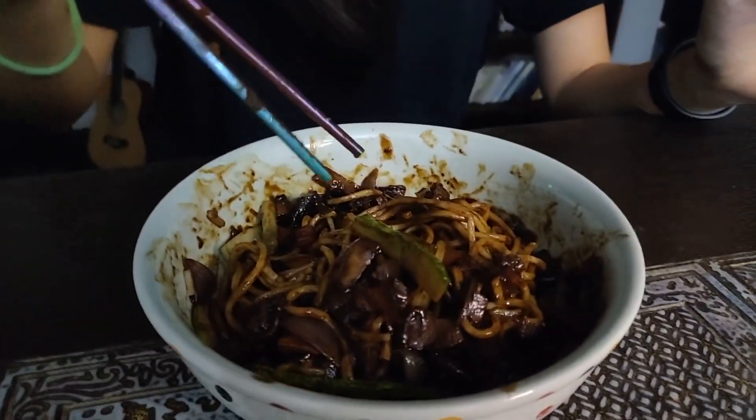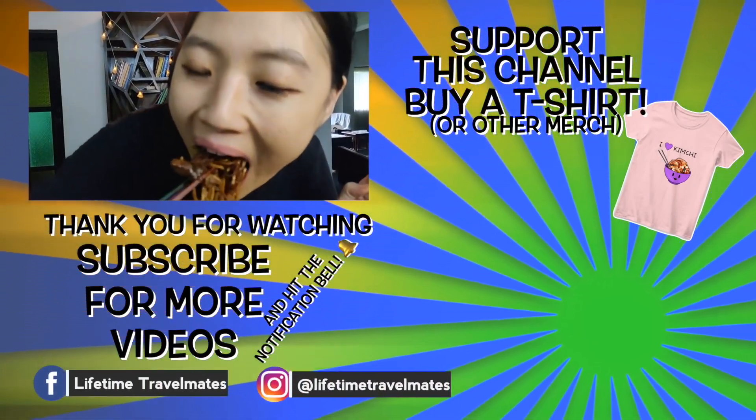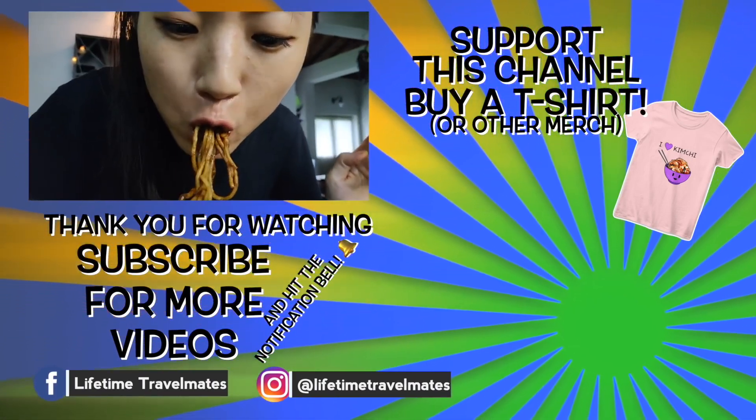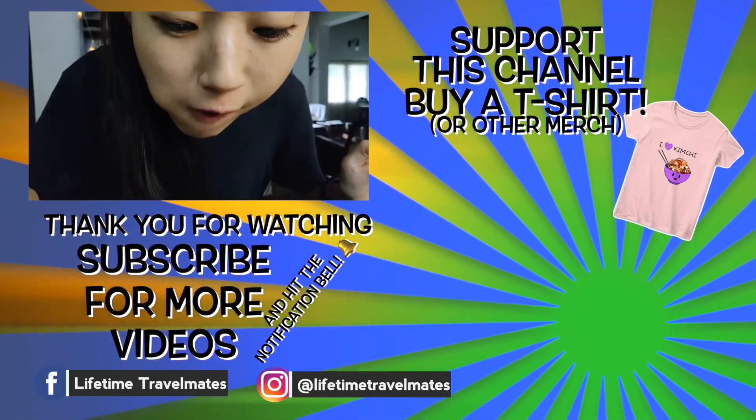And when you eat jjajangmyeon, don't wear white clothes because it's going to mess everything. So that means you wear black and there's no damage? It's a mess, but not much damage. And you never eat jjajangmyeon on your first date because of what happens all around your mouth. Your mouth is clean? Try one spoon — look at this. Actually, I think you created a clean jjajangmyeon because there's not much splashing of the sauce.